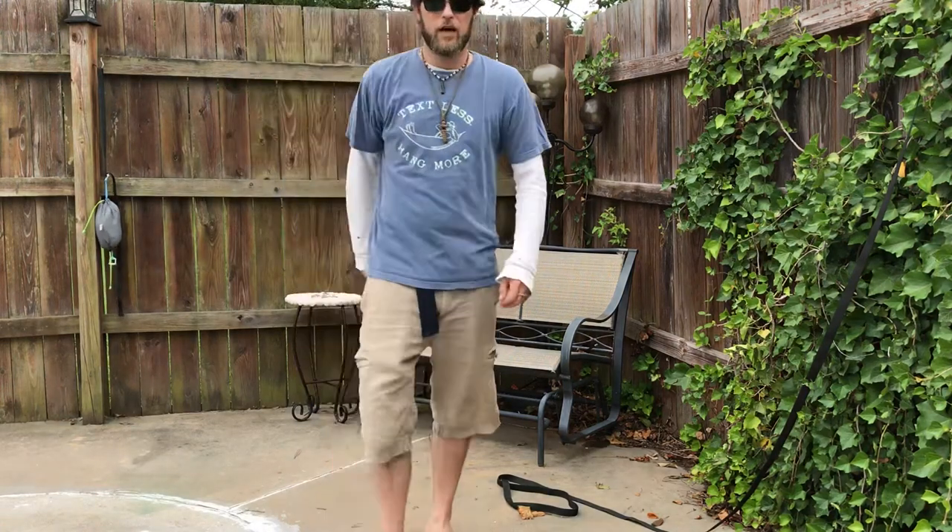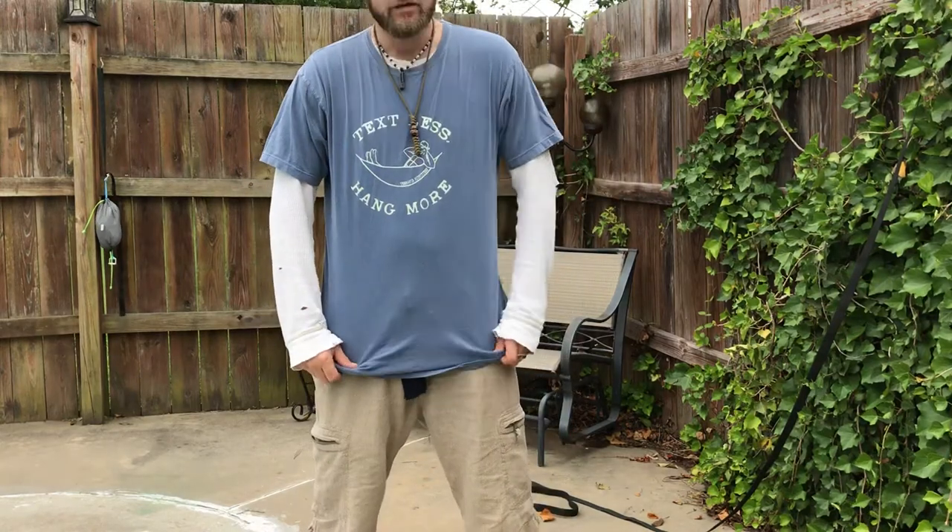Thank you. Scott from Terrapin Outfitters. Text less. Hang more.